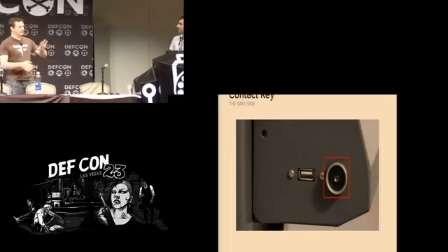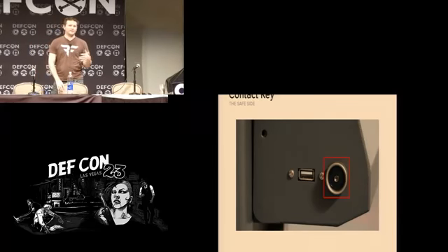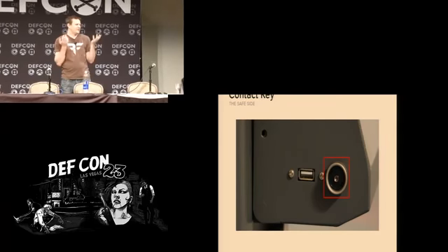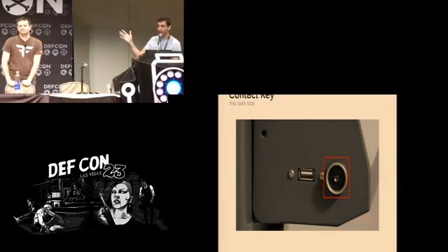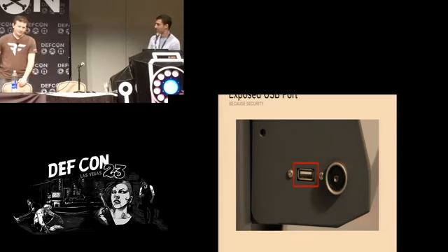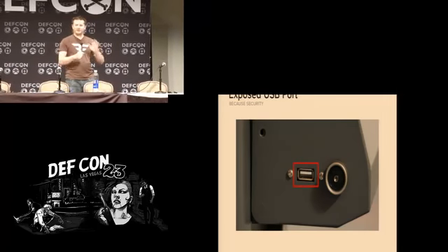This is a picture of the outside of the safe. The front panel has a touch screen — this is the left panel of that touch screen. The way the service pickups authenticate to it — if you're going to be picking up cash — you have this little contact memory key. It's a magnetic thing that maybe talks over some cryptographic protocol, and that's how the drivers authenticate to say they're here to pick up cash. Right next to it is the exposed USB port on the side of the safe — not behind a panel, not hidden underneath something, not requiring you to open the door. It's just right on the side.